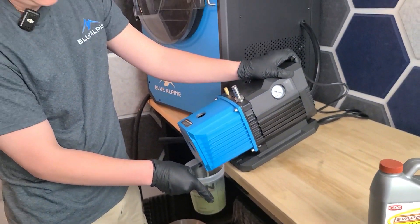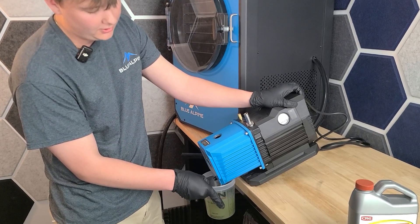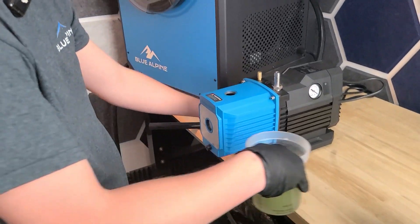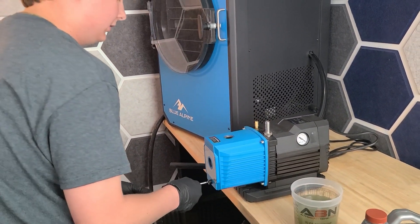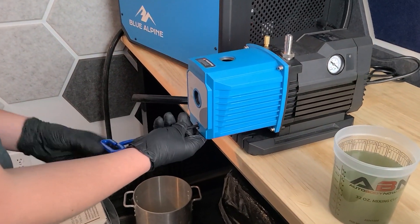The more you open this drain plug, the more the oil will come out, but be careful because if you open it too much, the drain plug will just fall on the floor and you don't want to be chasing it all around. Once the oil starts dripping to a minimum, take your cup and put it to the side. You're going to want to screw back in the drain plug until it's nice and tight and no oil will drip back out the bottom at all.